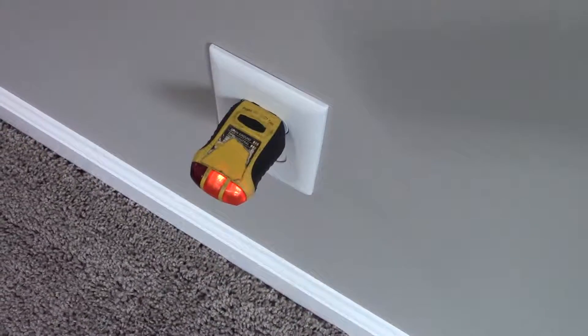Yeah, see, we don't want that — every single plug in here is on the switch.